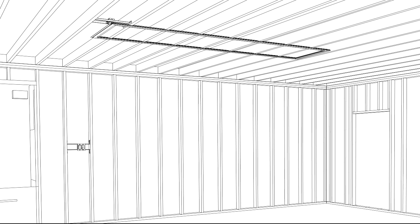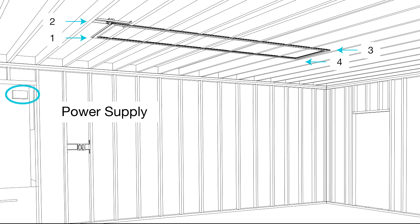Depending on the size of your configuration, TrueQuad will feed power from 1, 2, or 4 corners. To determine the number of power supplies, we will need to do some simple math to add up the total system wattage.